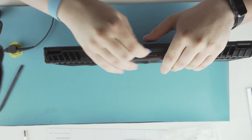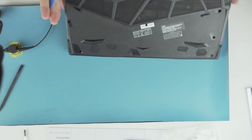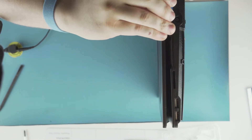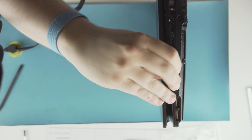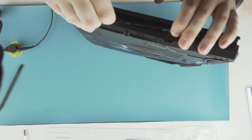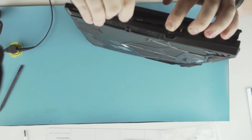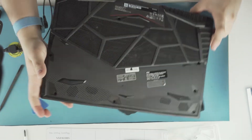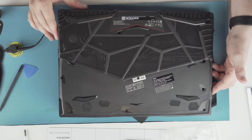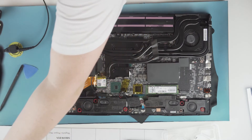Loosen the hinge up. A little bit of finesse here. Audio ports are on the left, so you're going to want to angle towards the left lightly. There's the top panel.